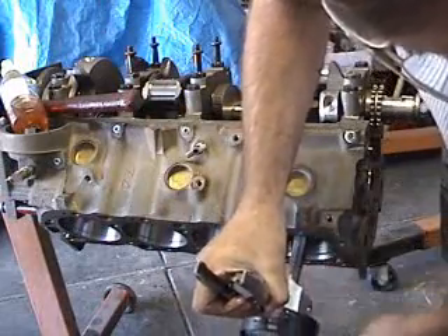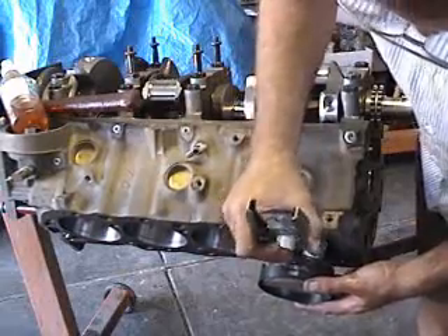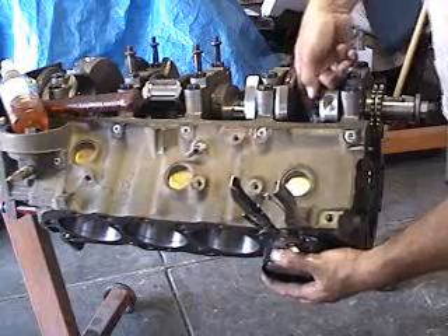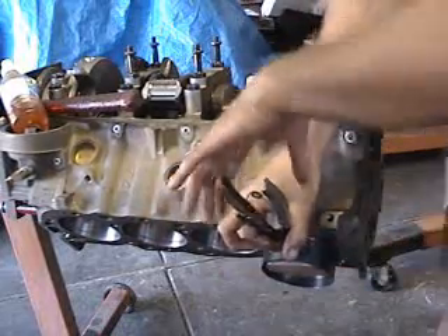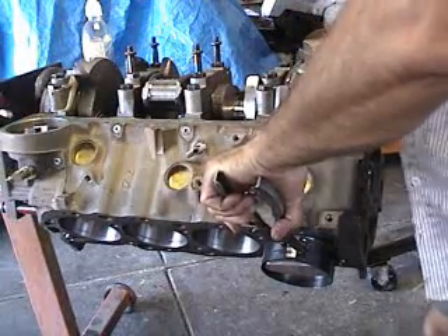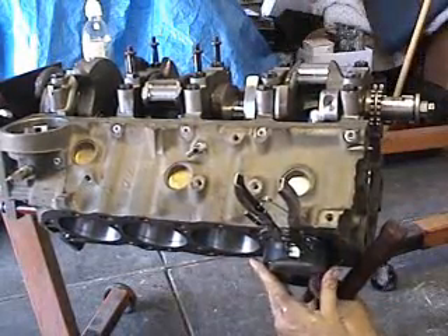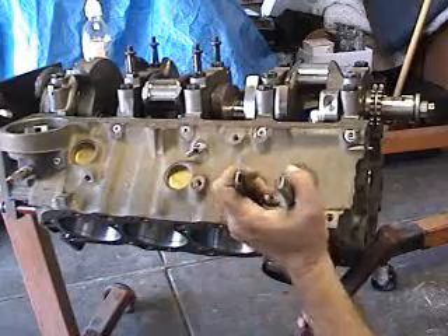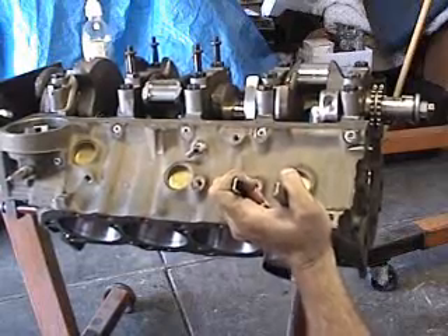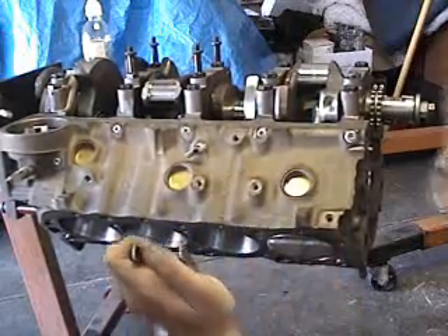I'm going to go ahead and start it in the cylinder here. Remember, you never want to force anything when you're doing this. Everything should fit nicely. Check your rod, make sure it's going to go past your crankshaft. I'm going to take a rubber-handled mallet to tap this in. If it seems like the piston stops or if it's jamming up, just stop and take it back out and inspect everything, because you don't want to damage your piston or your piston rings. Just tap it in nice and slowly, little taps at a time — went right in, no problem.